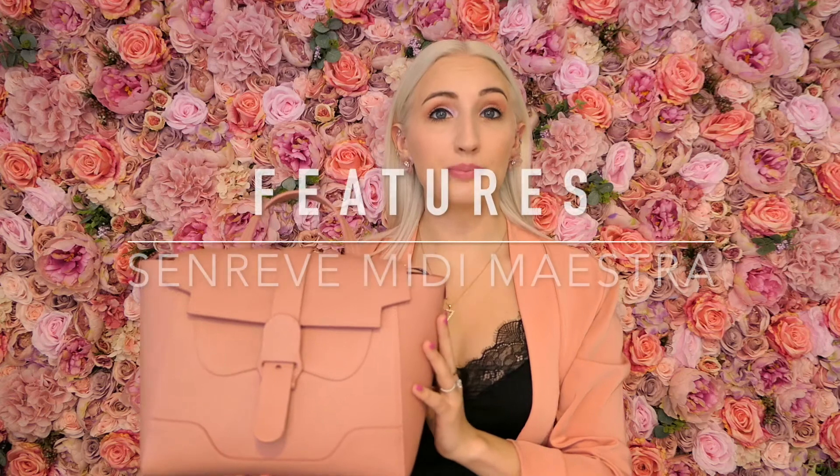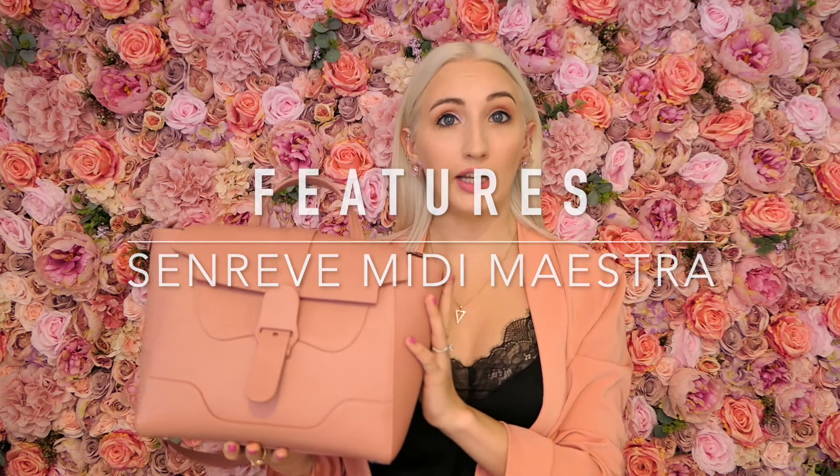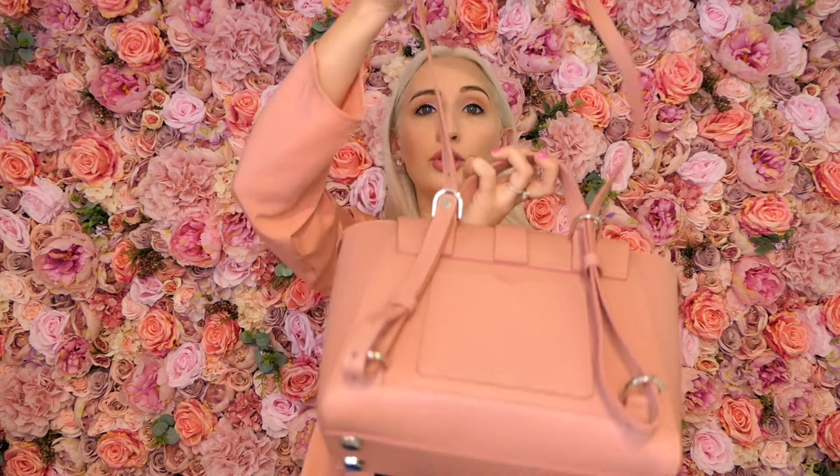I'm going to start with the features of this bag. The price is $795. The style is the Midi Maestra — this is the middle size of the three bags that come in this style. You have the Mini and then the regular Maestra. This bag can be worn top handle, it does have a shoulder strap which is fully adjustable and removable, so if you like to carry it as a top handle you can completely remove the strap. You can also pull the straps through and it becomes a backpack.